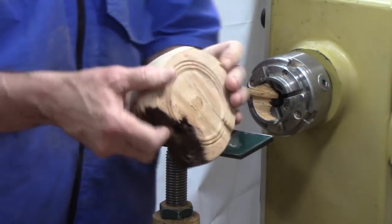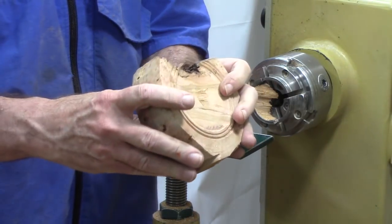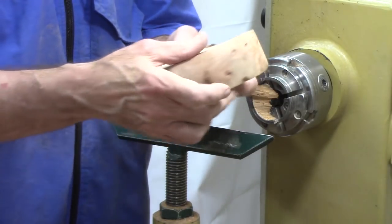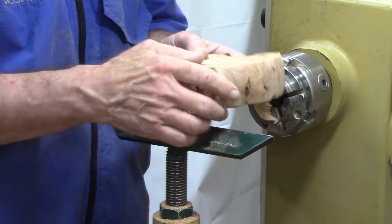Fortunately, looks like it broke off the tenon, so I think that's the end of the hollowing. Now I'm going to show you how we're going to mount this here so we can clean up the bottom and change the bottom shape.